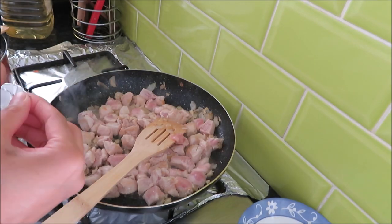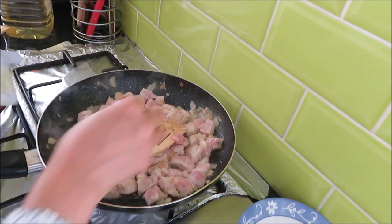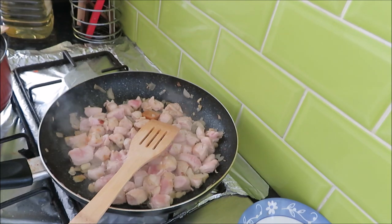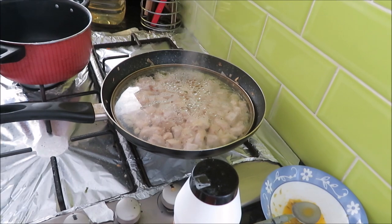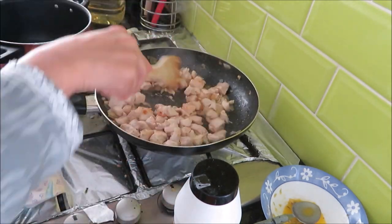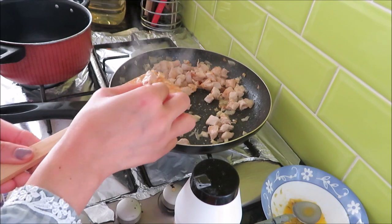I have added the chicken stock cubes. I will mix it well and cook it well. Then I will cover it and cook for 5 minutes so that the chicken will be soft. After 5-7 minutes I checked and opened the pot — the chicken was soft and tender.